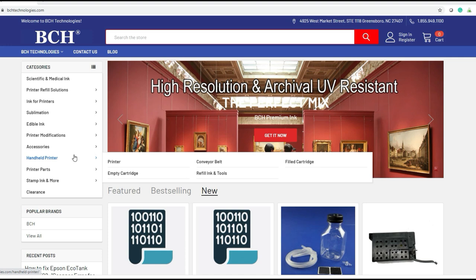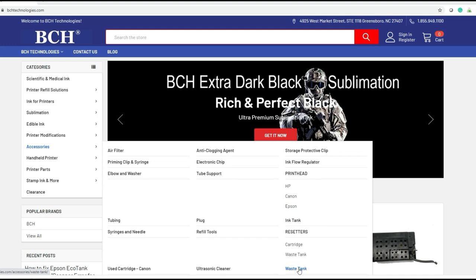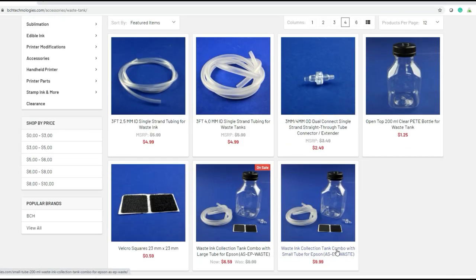If you go to bchtechnologies.com, go to accessories and then waste tank. You can buy a kit or buy items individually, since some are just household stuff you might already have. For example, the bottle is just a generic bottle. What's special is this dual connector. You'll also need one of these tubes — there's a small 2.5mm tube and a larger 4mm tube. And you need some Velcro or something to stabilize it. That's all you need: tube, connector, bottle, and Velcro.